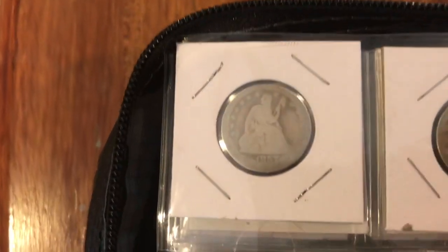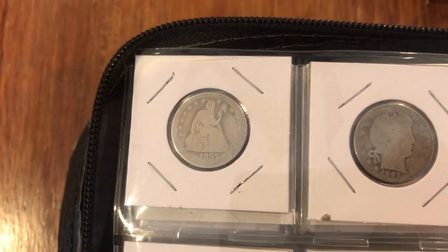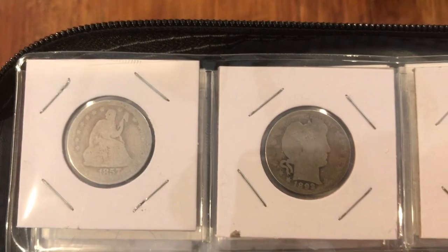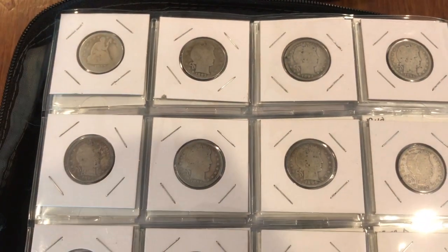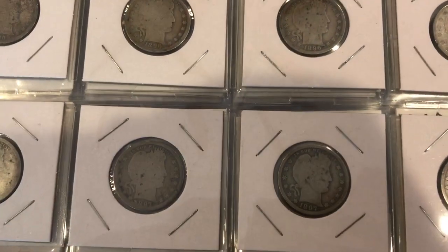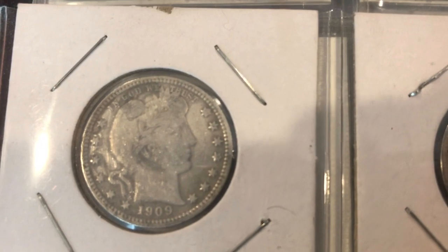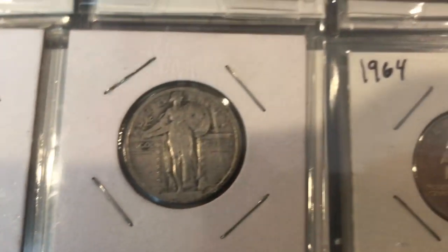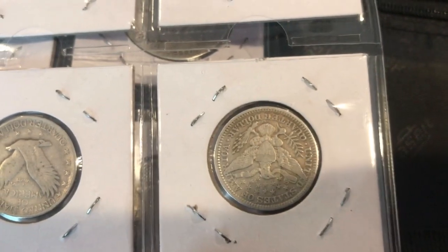Next we've got 25-cent pieces starting with an 1857 Seated Liberty in pretty rough shape. Then it's mostly Barber coins — the rest are all pretty much Barber, nothing in too great shape. This one down here is probably the nicest, from 1909. And then one Standing Liberty from 1920 — I love the Standing Liberty too, I think that thing's in great shape.